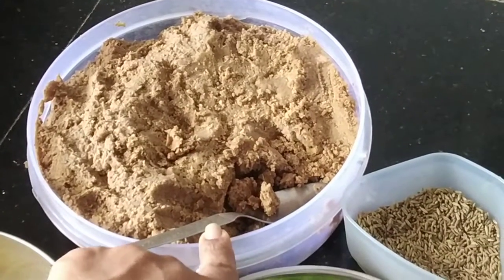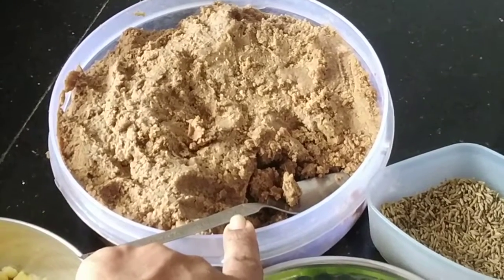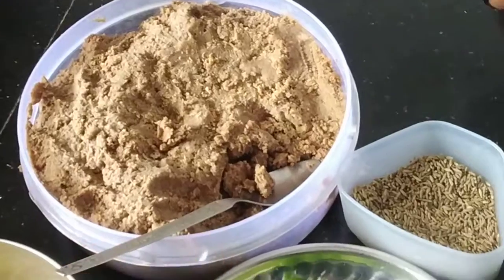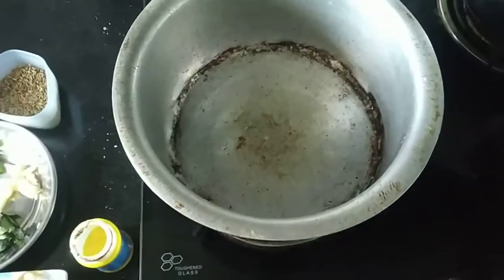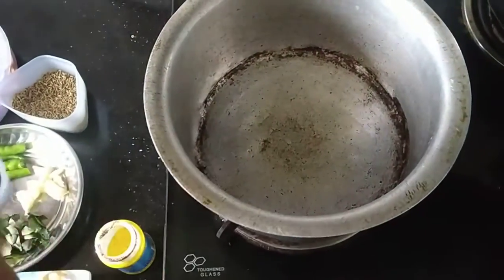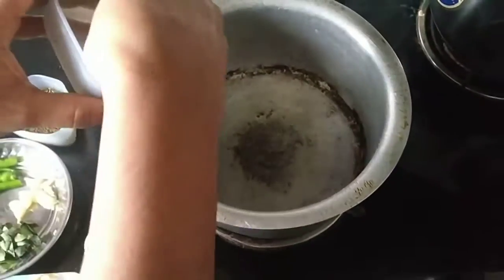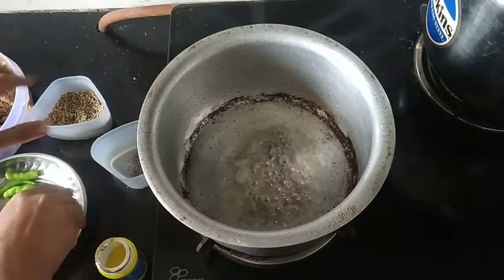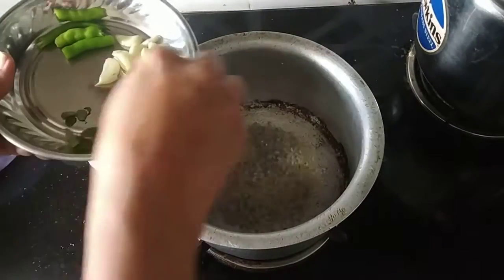This is a good product for the fish. The fish will be used, then you will use fish to take the fish. If you don't use fish, we will use fish to take the fish.